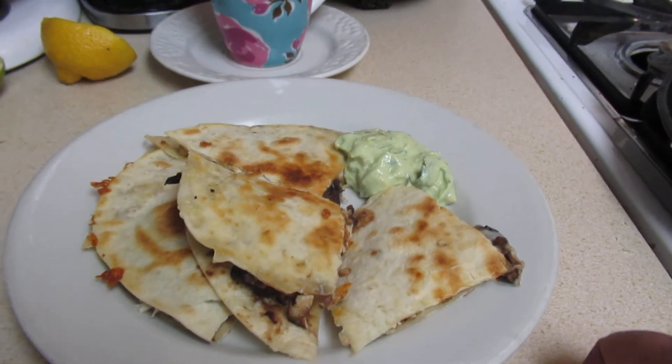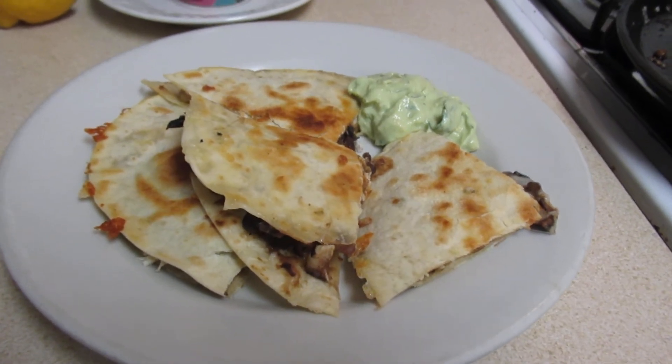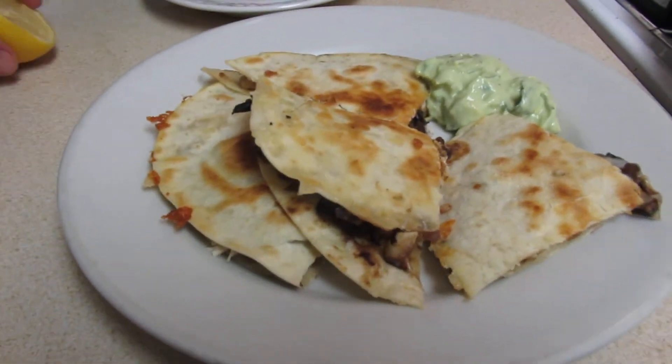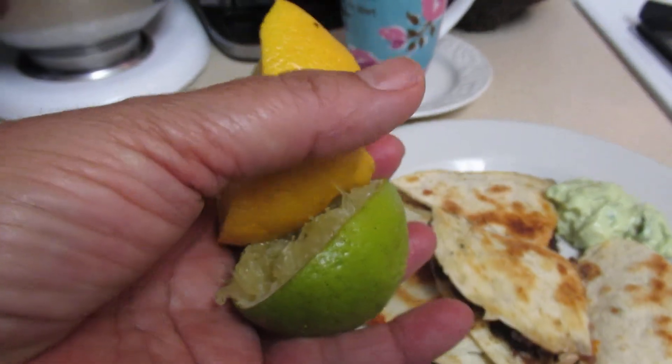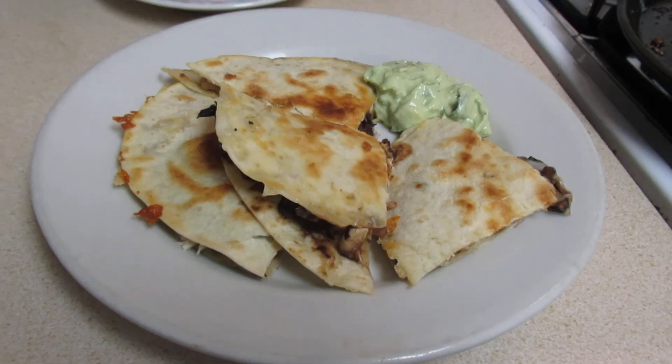I had chips and this for breakfast and it was good. Alrighty, I'll talk to you later, bye! I'm going to discard these lemons — actually there's still some stuff in there so I'll probably make a tea out of that. Okay, talk to you later, bye.